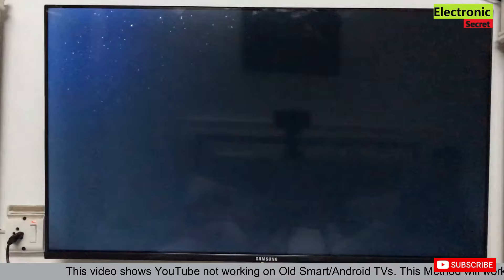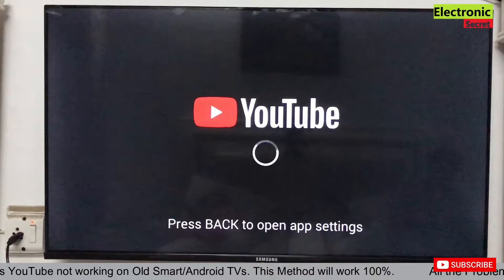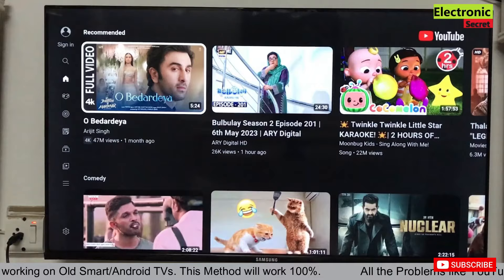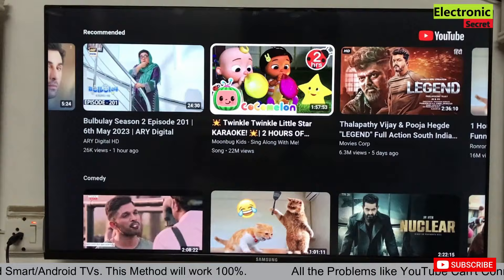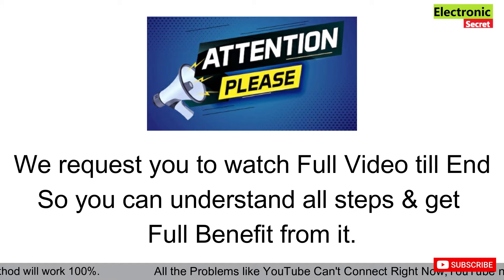I have installed two types of applications. I will try the next one — if you are getting these types of errors then this video is for you. I have opened the YouTube app and will play a video from it. Unfortunately, Smart YouTube TV has stopped, so it is not working.